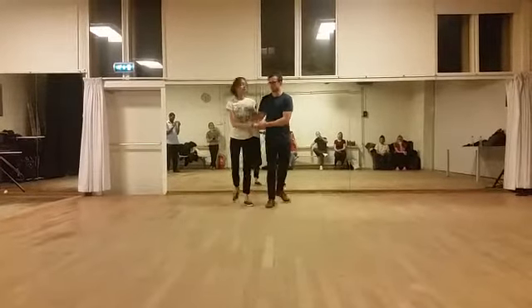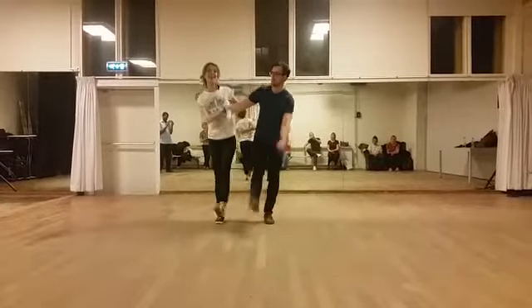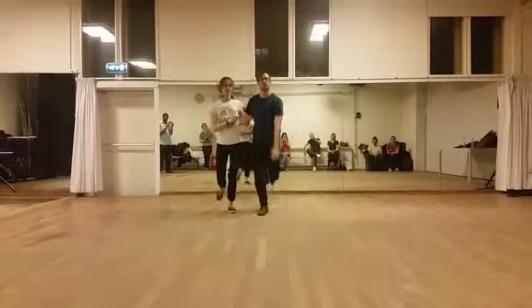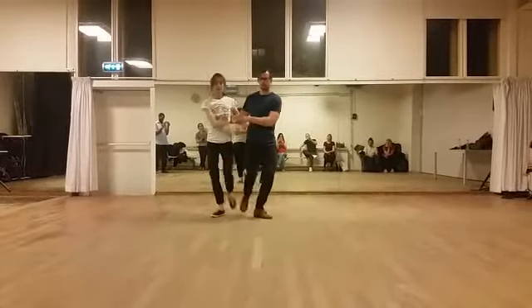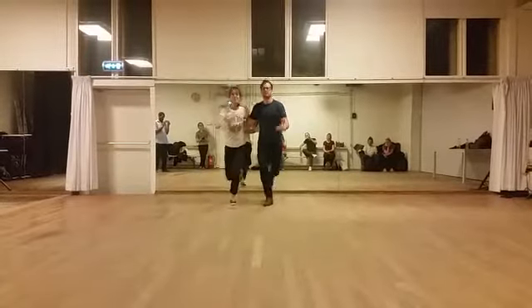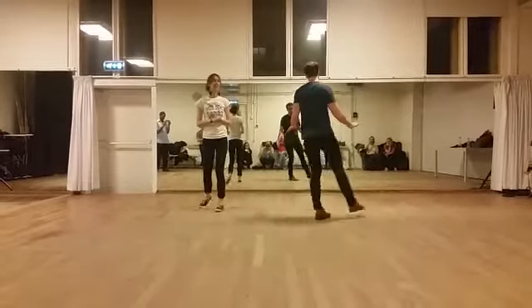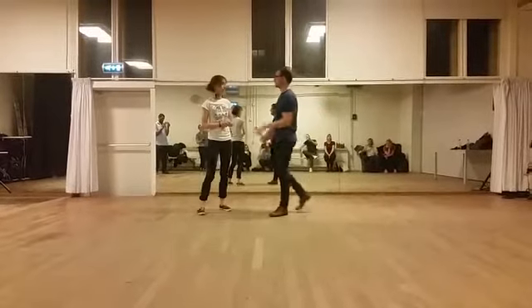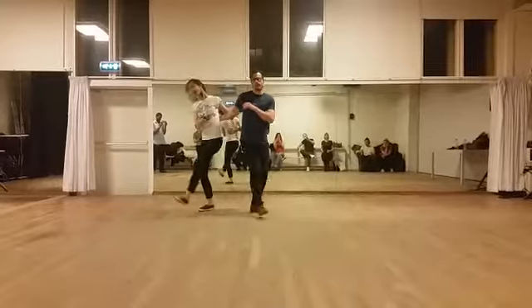And then we did kick, kick, kick. And with the turning version: kick, kick, kick, turn, rock, step. Remember that those two turns is two counts per step — they're slow. And you initiate the kick — it's an out, out, out, in.